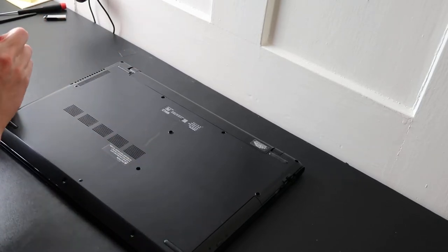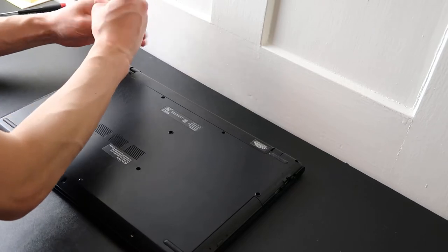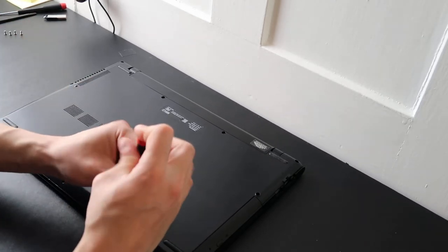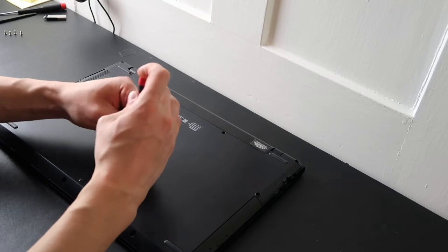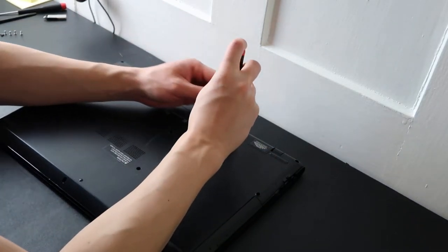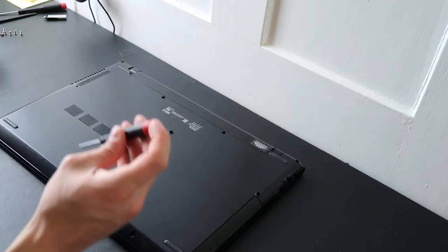I'm going to go around the computer and take off all the screws I can see. If you have any questions in this process, check the frequently asked questions below in the description. If you don't see your question there, feel free to leave it as a comment. Keep in mind screws can sometimes hide under the rubber feet — just gently pry those up with a small flathead screwdriver. They're usually held by double-sided tape, so they'll restick when you're done.